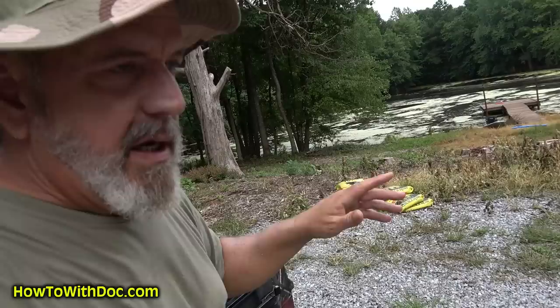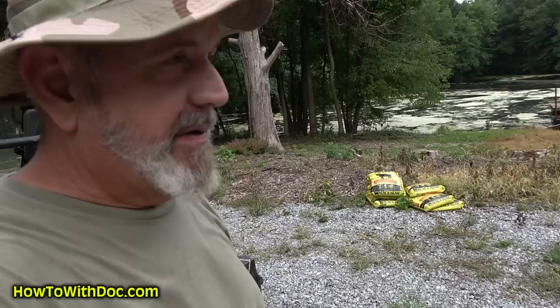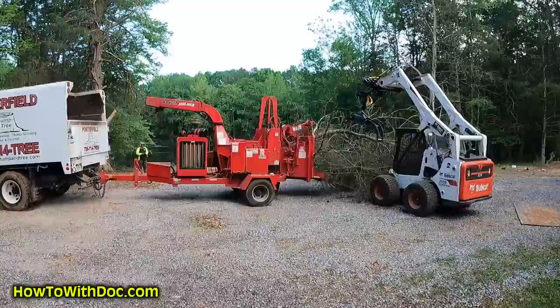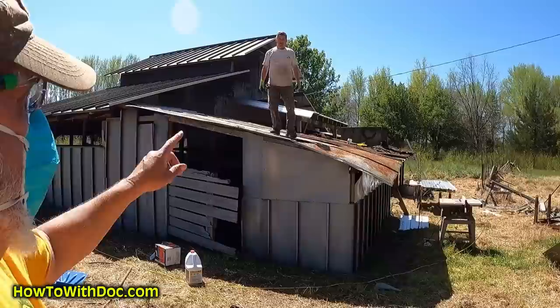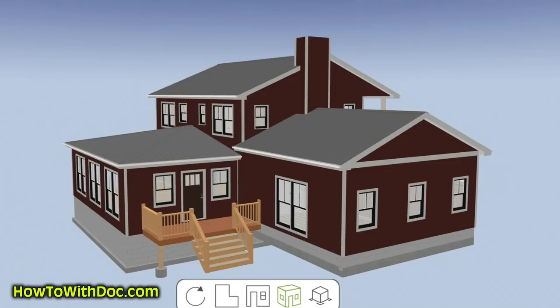I'm going to walk you through what we're doing with the property and give you a little update. We spent six weeks working on this property, just clearing this whole place out — it was horrible. We took out a hundred trees, nine thousand pounds of steel, three vehicles, a cattle trailer. We redid the barn, drilled a well, put in a new septic system. We have just been spending money and working down here. Now we're getting ready for the next phase.